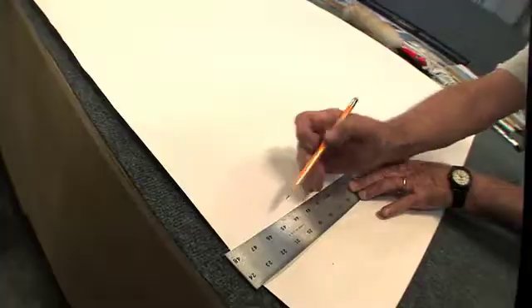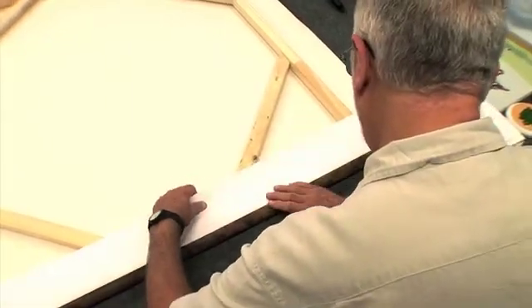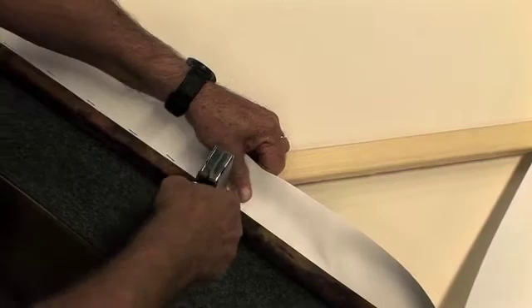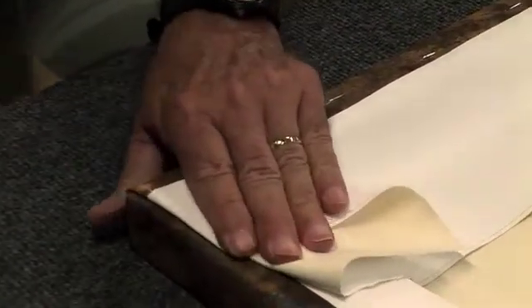We take the canvas and put it face down after it has dried sufficiently. We then stretch it just as we stretch traditional paintings. We simply fold the canvas around the stretcher bar and staple it generally on the back.